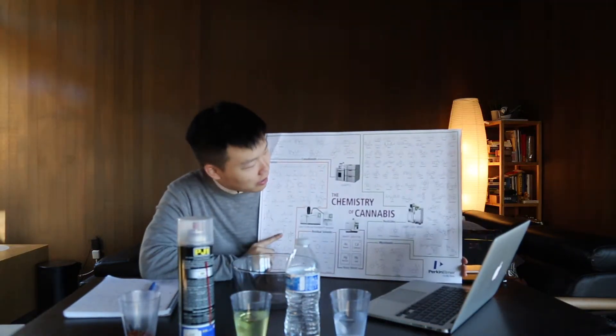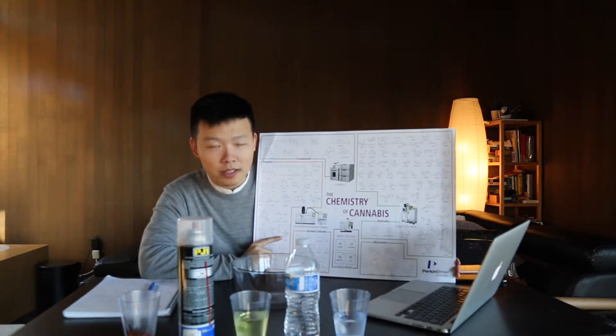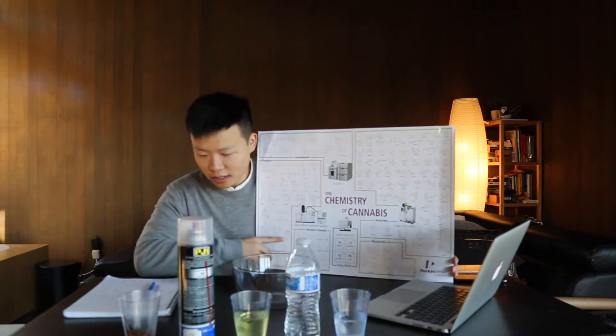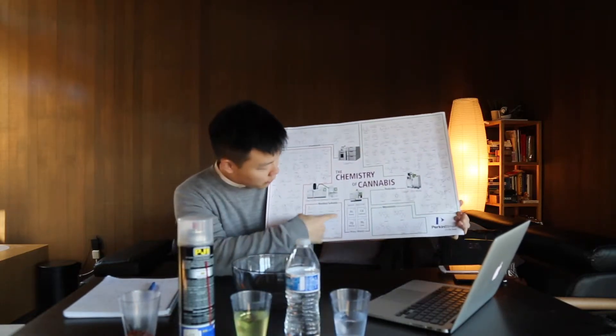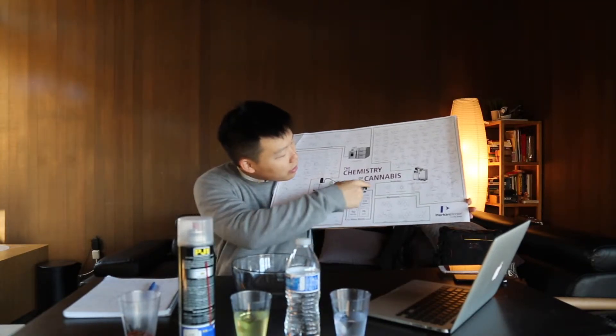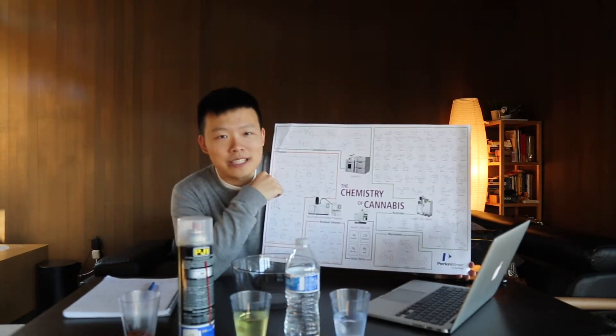In order to have a full-spectrum oil we need to get a crude oil first, which you obtain through extraction — that will be another topic we'll cover in upcoming videos. I picked up this chart at a cannabis trade show and it shows the full chemical contents that might appear in the cannabis industry. We have the CBD and THC family, the terpene family, solvents, residue, and everything else you might encounter.